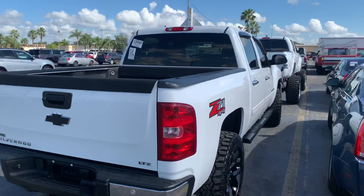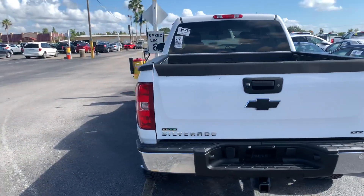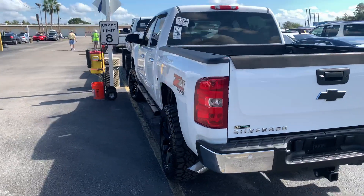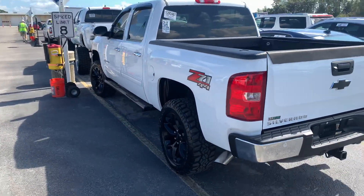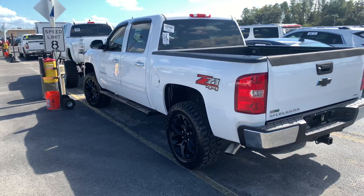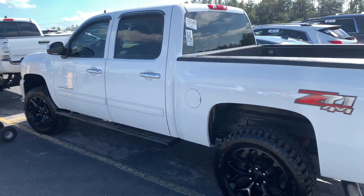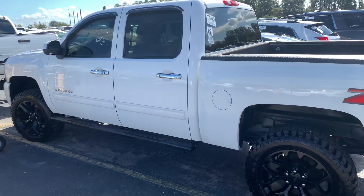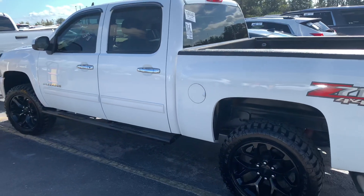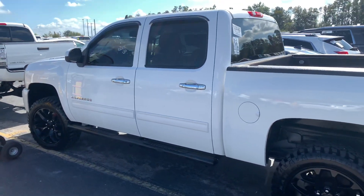Just another idea for you guys if you don't want to lift it, don't have the money, or just want to do a simple leveling kit and not be so aggressive with your truck — this truck looks really good and it'd be a lot easier to drive every day than something like what I have, which is a 22 by 12 that sticks out so far.